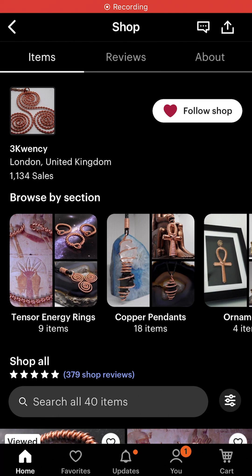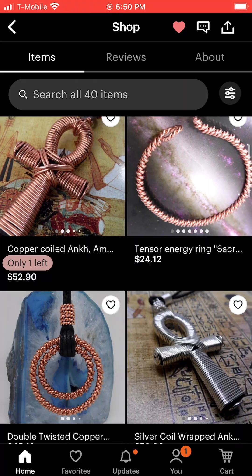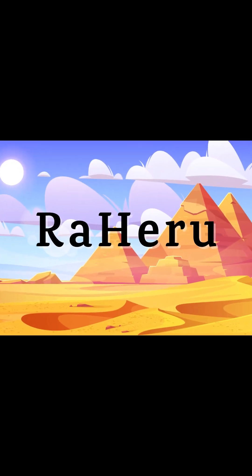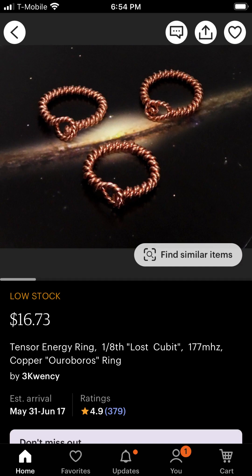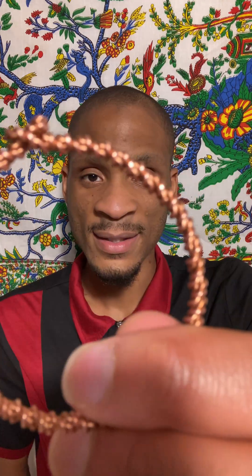It is important when purchasing a tensor ring to not only purchase from someone who knows the proper measurements so that the ring may actually yield its benefits, but to also purchase from someone who imbues the rings with lots of love and positive intention. I got my tensor rings from 3Quincy on Etsy, and when they arrived, the first thing I felt from them was unconditional love. If you message Quincy Rahiru, you will receive the lost cubit ring for free. Shalom, family. Peace and love.